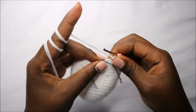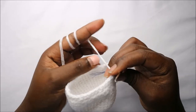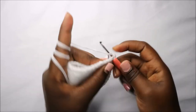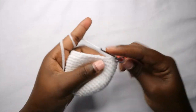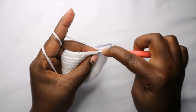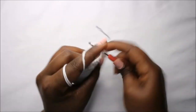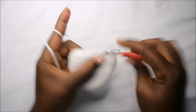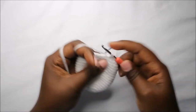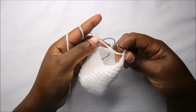In the 19th round do three single crochets then decrease, and repeat all the way around for a total of 32 stitches. Do single crochet one, two, three, and then decrease — repeat three single crochets and decrease all the way round.